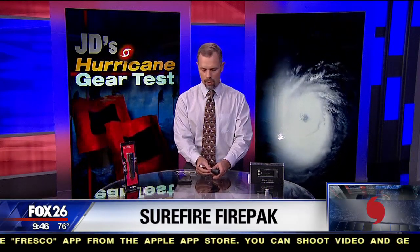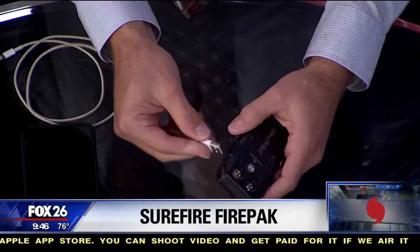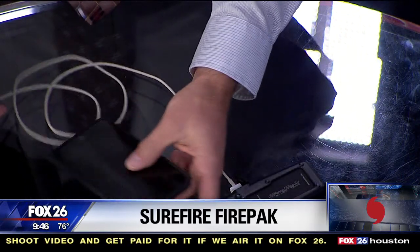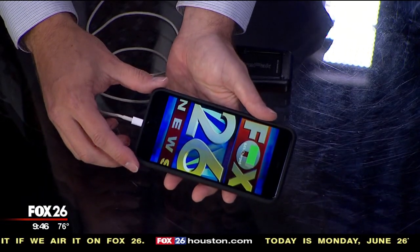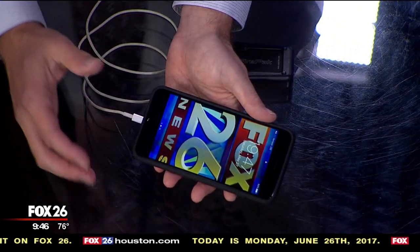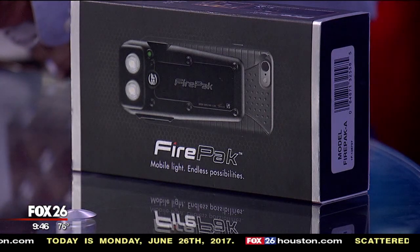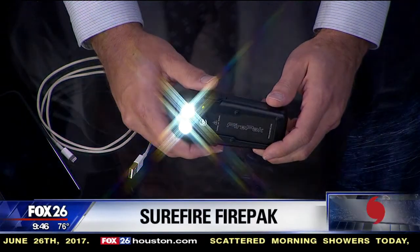But most importantly, you can charge your cell phone directly from the powerful battery in here. It has a USB port, which is also how you charge the battery itself. Once it's charged, it has 2,800 milliamp hours of power, which means you should be able to charge your standard iPhone at least once, if not maybe one and a half times, directly from this battery if it is at full. And as I mentioned, it does more than just charge your battery — it can be used as a nice flashlight as well.